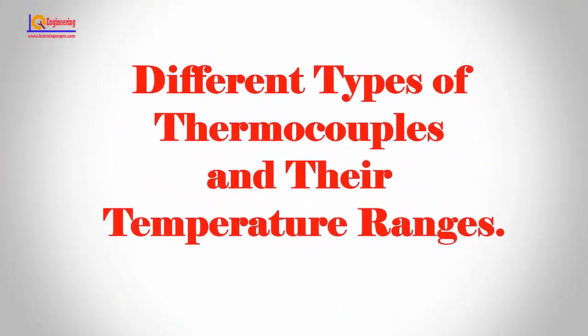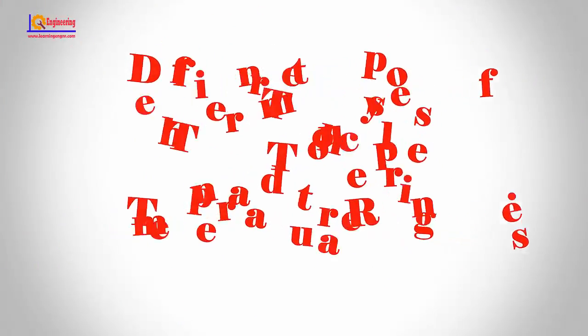In this video, I will show you different types of thermocouples and their temperature ranges.